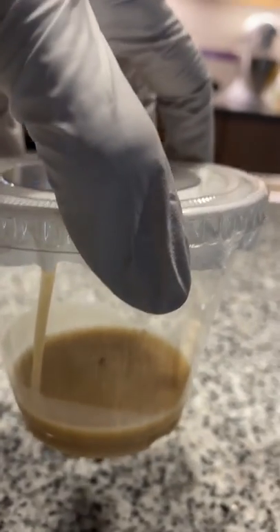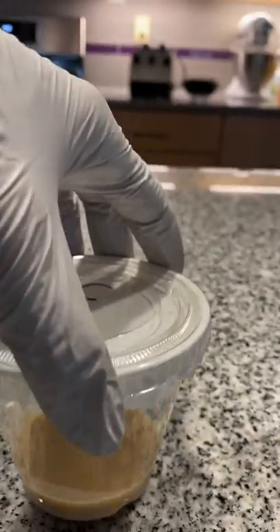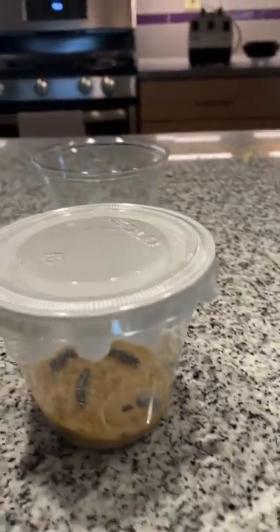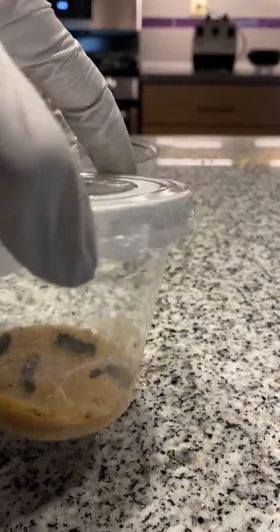You guys see those tiny little caterpillars in there? These guys are probably three days old and they grow in your kit. Look at all that webbing in there.